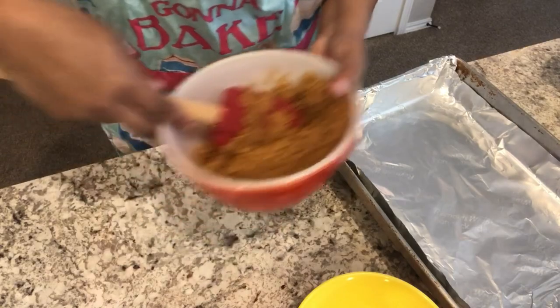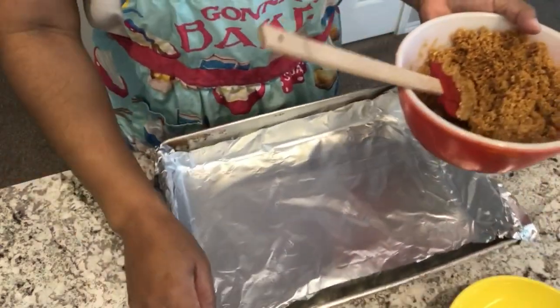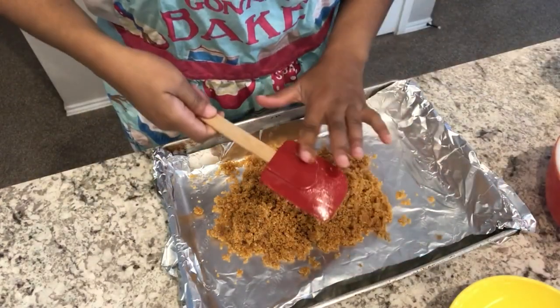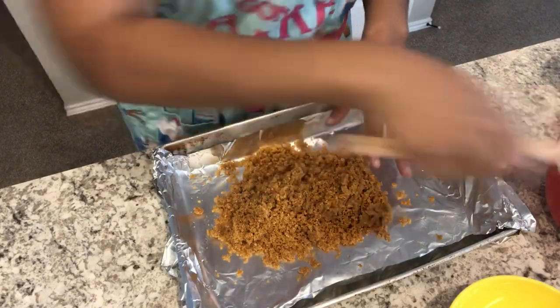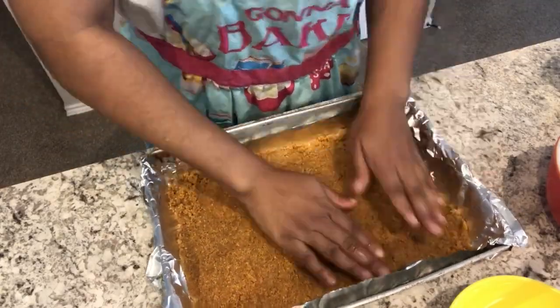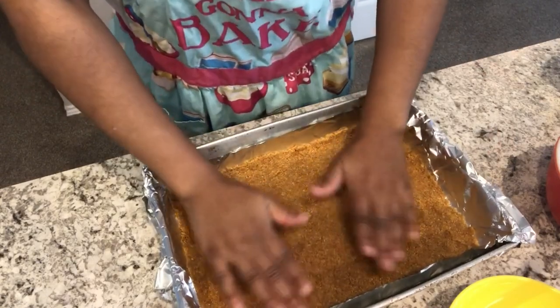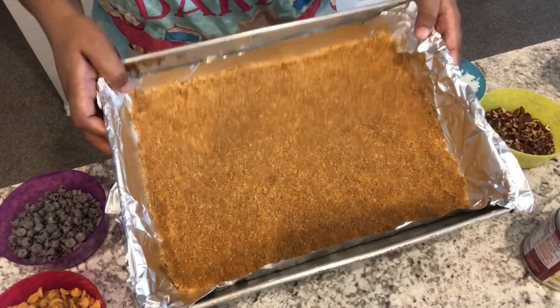I'm going to take my graham cracker crumbs and put them in my pan here, and you are just going to press the graham cracker crumbs evenly around the pan. I have my mixture pressed in.